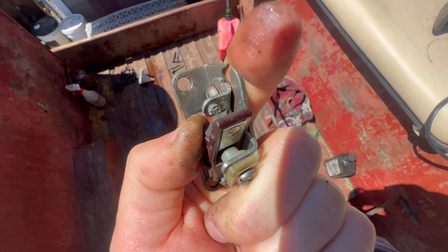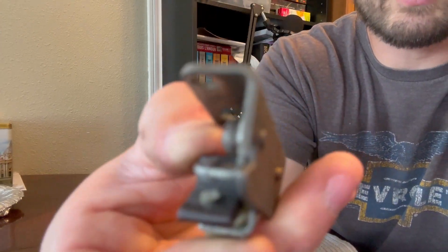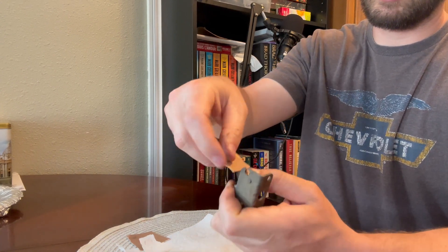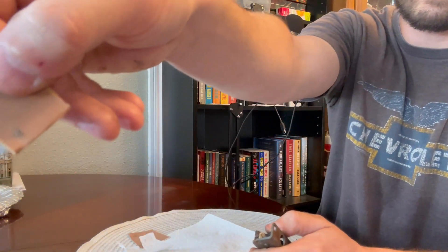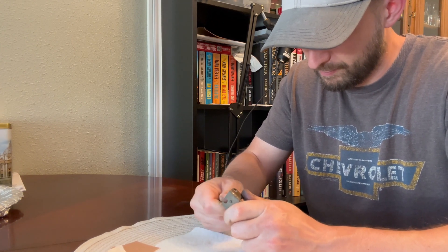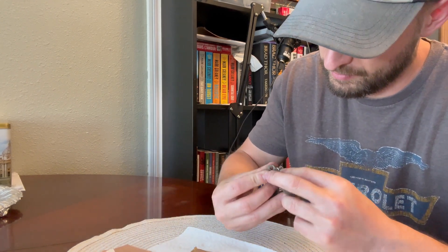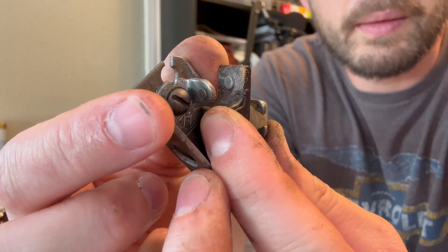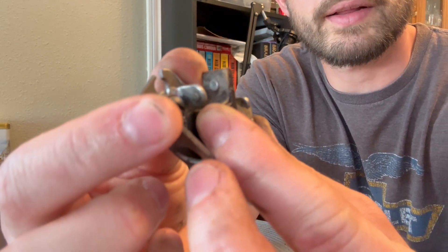Here you can see how nasty they are. I'm going to get some sandpaper and clean them up. There's really nothing much to cleaning points — you can see there's corrosion on them. I just take sandpaper, this happens to be 220 grit, fold it in half, open up the points, and sand it back and forth. You'll get residue off each time. You can see how they're kind of shiny now. Just going to clean them off with some brake cleaner and go reinstall them.